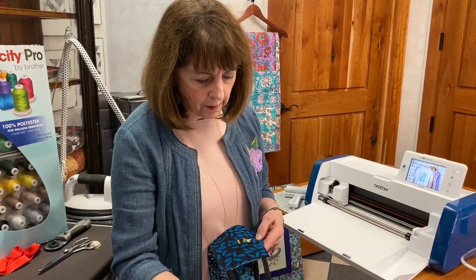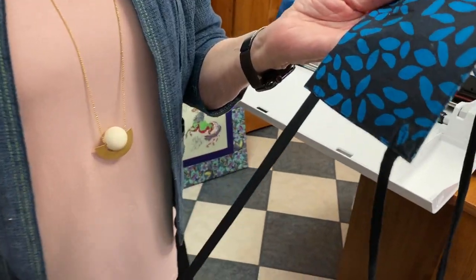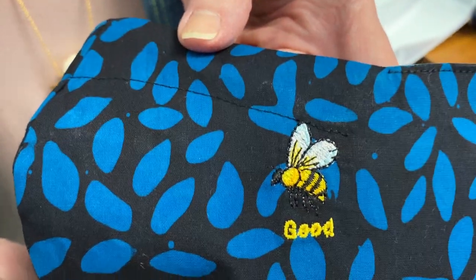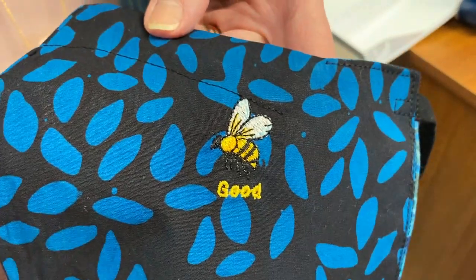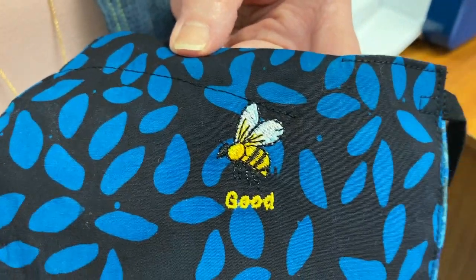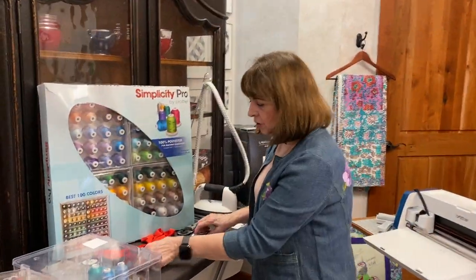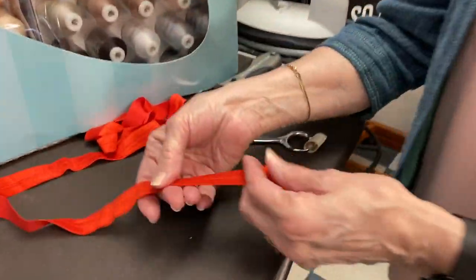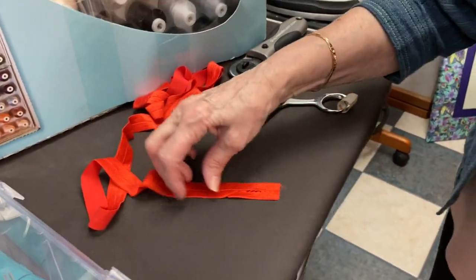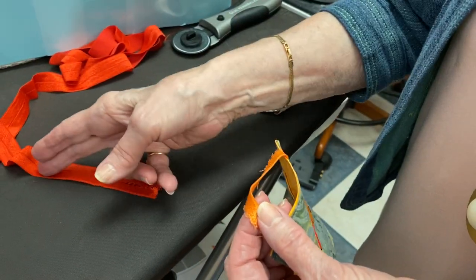I want to show you this cute little thing — somebody asked me about these straps that we pressed. We ran out of the elastic, and people wanted the dark colors. I made this one for one of my grandsons — see if you can figure out what it says! And I love this elastic: this is the fold-over elastic that comes in a one-yard package. I use the finished side and trim it right down the center.